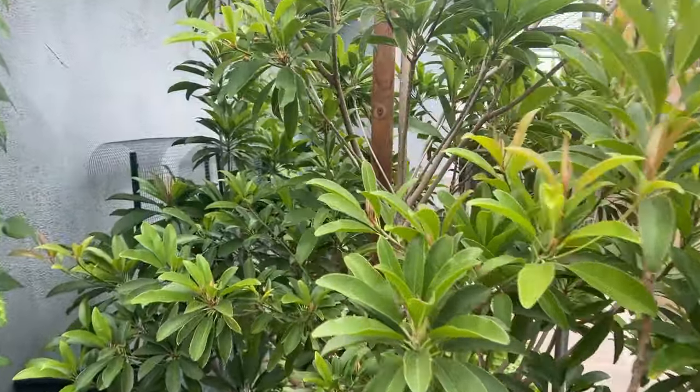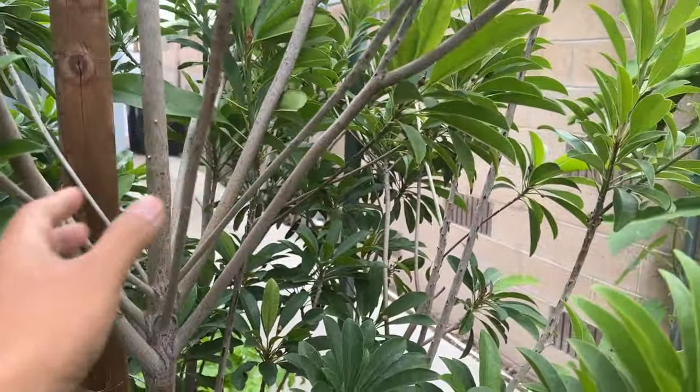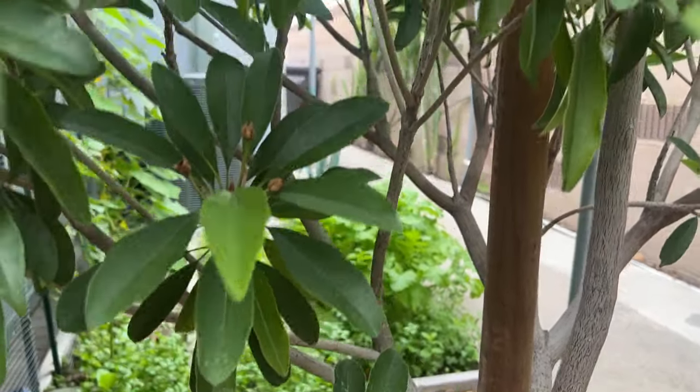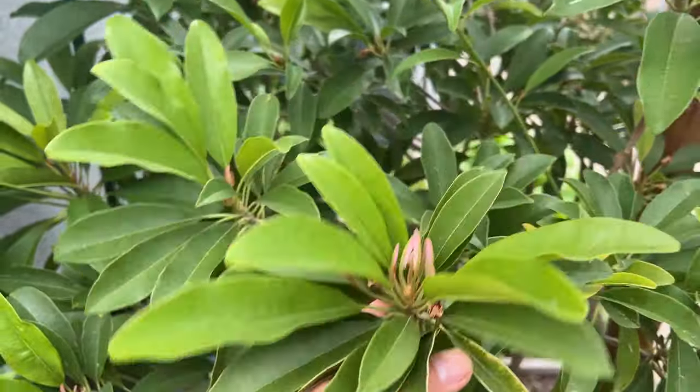Someone recommended that I thin out the leaves. So I came in here and thinned everything inside the tree — everything. And I just left the leaves at the tip. And that was it.